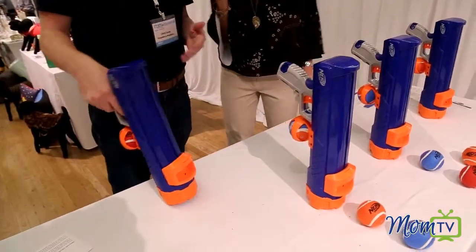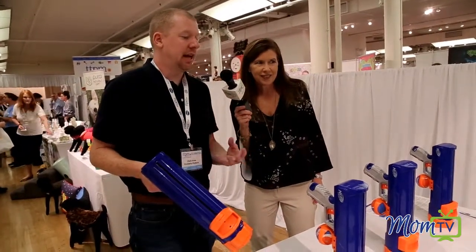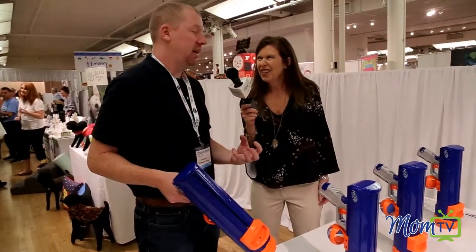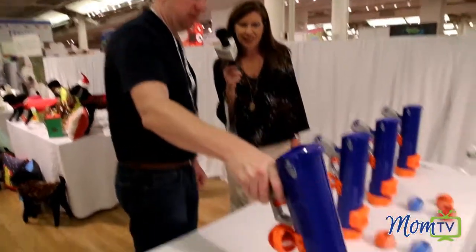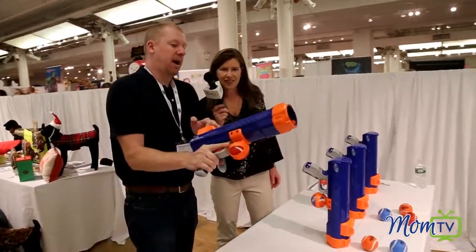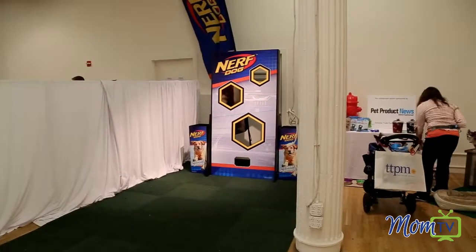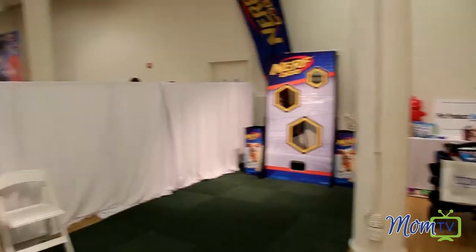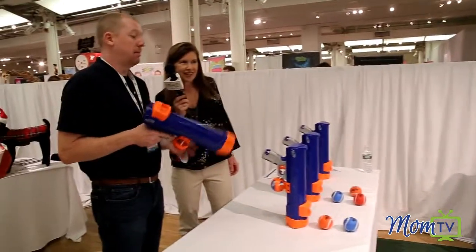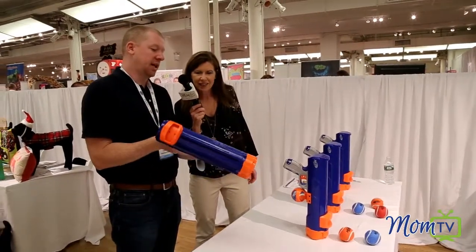My favorite part about it is that, as a dog owner, you know just exactly how wet those tennis balls can get. So it is a hands-free pickup. All you do is cock it back, aim it, and shoot it. That's the first time I got it in that hole all day, so you must be good luck. But it goes about 50 feet.